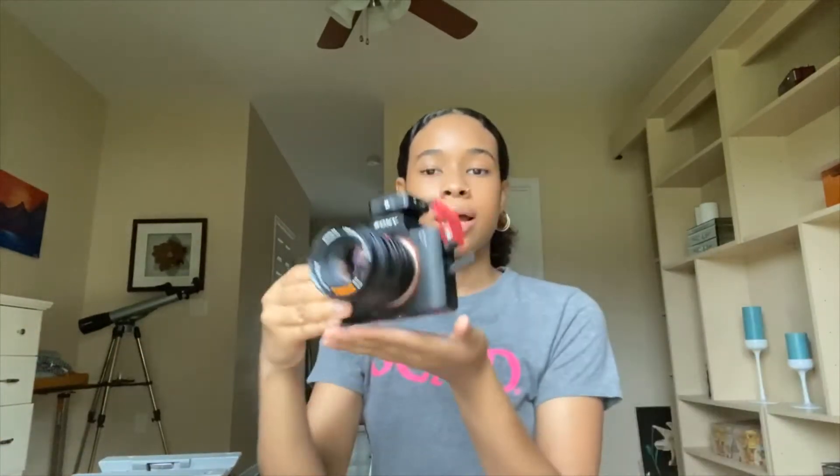So what we have with the tripod is a plate. Now this plate is what you're going to use to mount your camera to your tripod. So I'm going to set this aside for now and show you all my camera. Right now we have my camera — it's a small Sony camera.